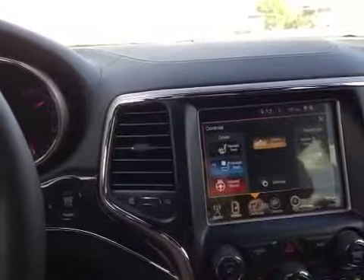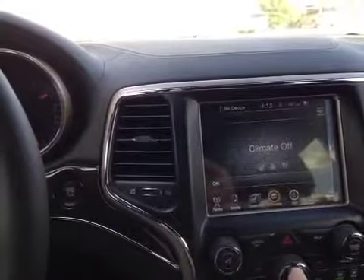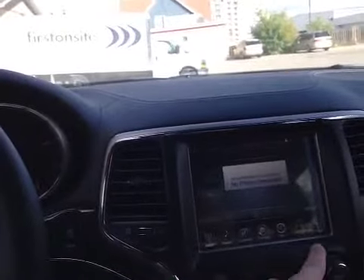Control over the heated and cooled seats. We also have control over the climate control — dual zone. We also have navigation powered by Garmin, Bluetooth pairing for hands-free calling, and programmable settings for the vehicle.